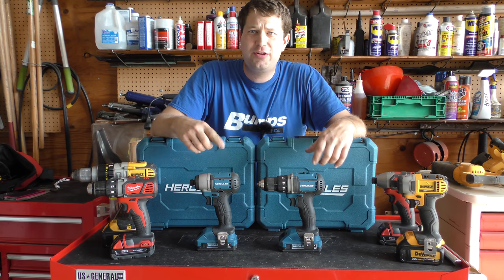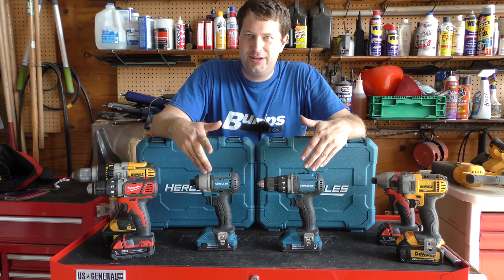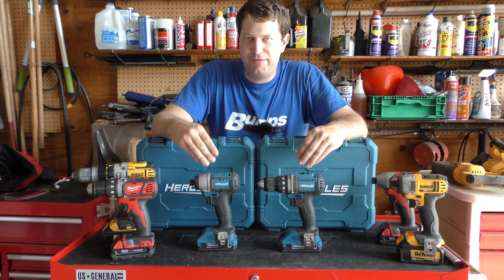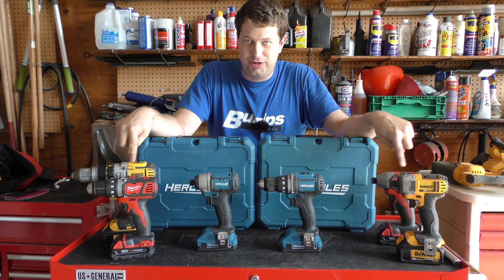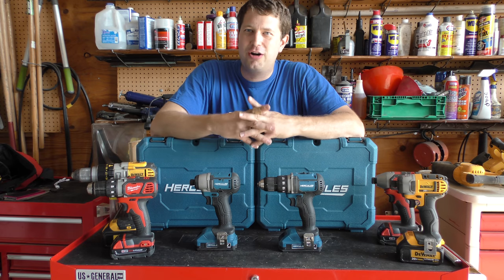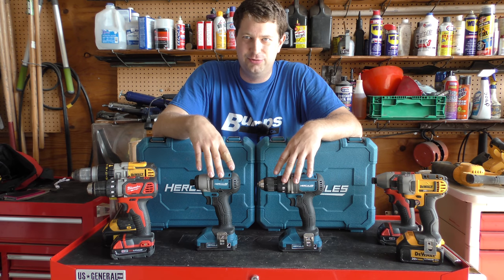Anyway folks, I think we'll wrap it up here — just a quick video. My opinion: these are probably more for the once-in-a-while do-it-yourselfer. You do a little bit of work but not much — that's probably the perfect choice for you. If you do a lot of work, probably not the good choice. And as far as Harbor Freight goes, their cheaper cordless power tools are definitely less than stellar compared to the Hercules line.